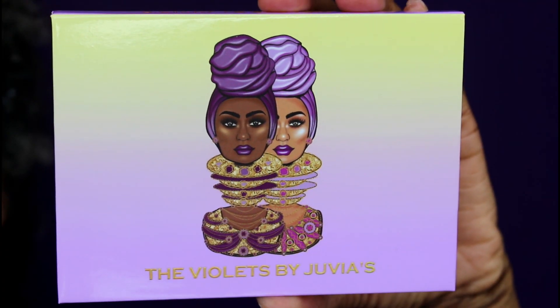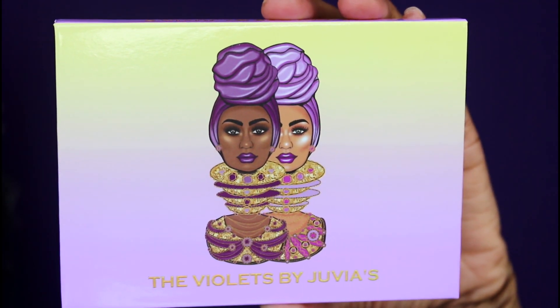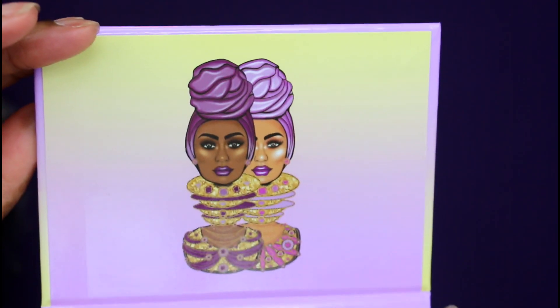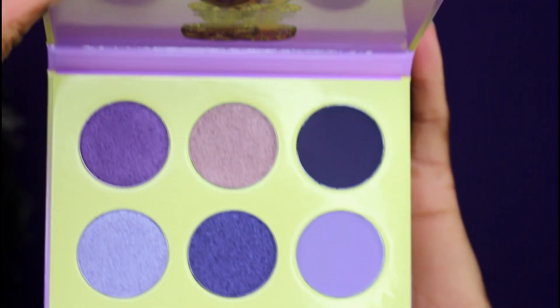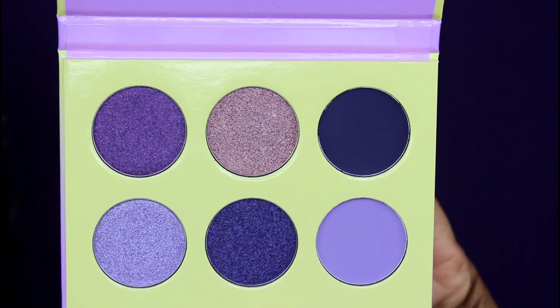I definitely don't want the Neutrals — that's just not my style — but the Berries and the Violets were right up my alley, so I bought those two. This one spoke to me immediately and it has beautiful packaging, as always. The artwork is gorgeous and it corresponds with what you see on the inside; when you open up the package, the top of the cover is the same artwork, and then you have these six eyeshadows.